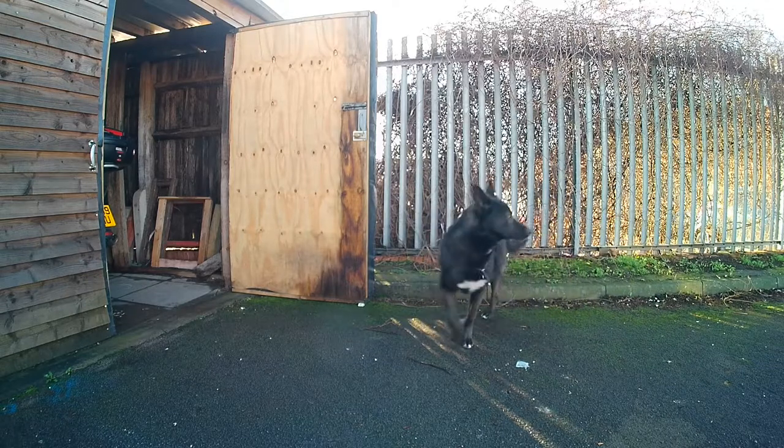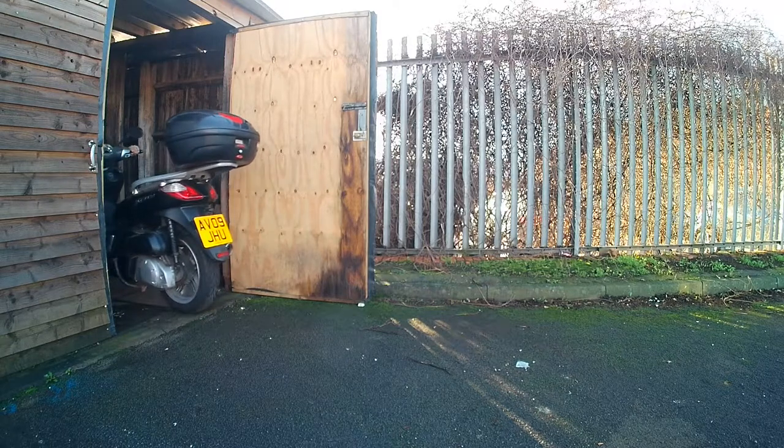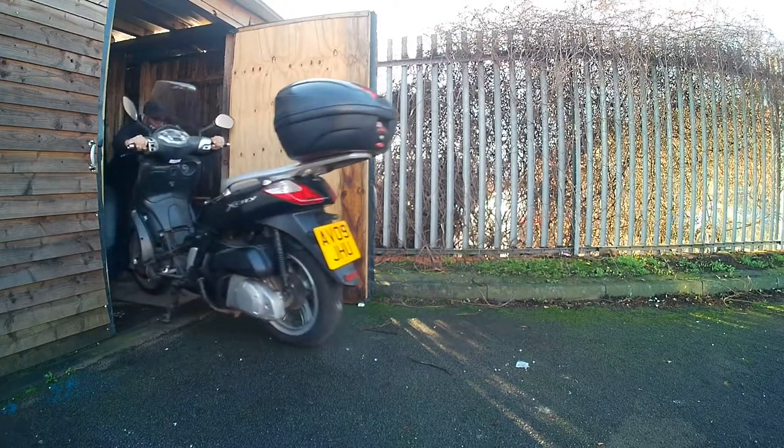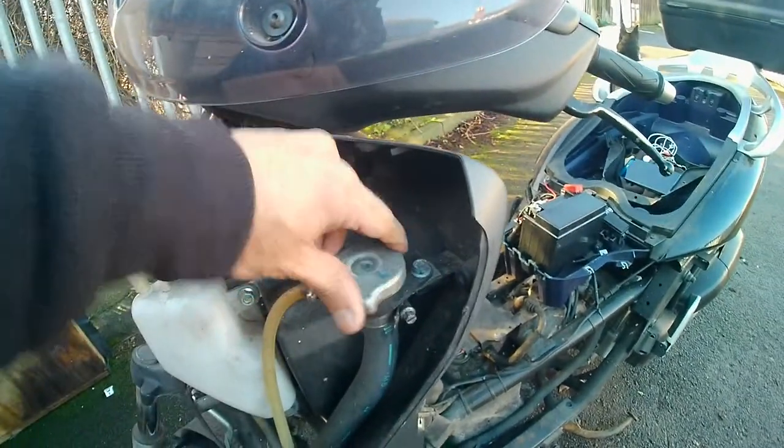How to flush and clean out your cooling system on your scooter. Give yourself about an hour and a half for this full procedure — you're going to drain the system a couple of times. I've reduced this down to eight minutes because I got rid of all the fluff.